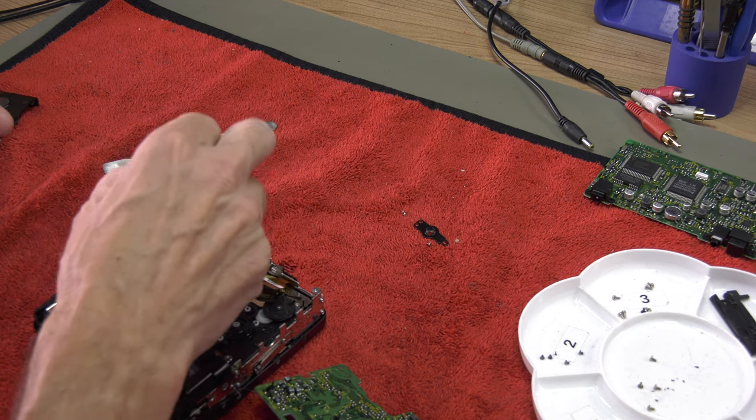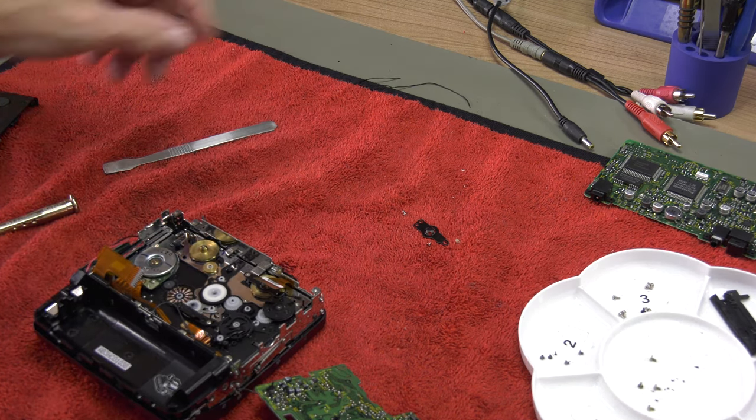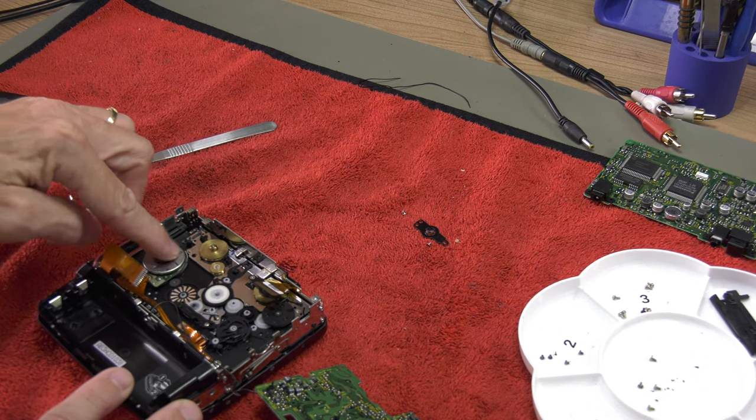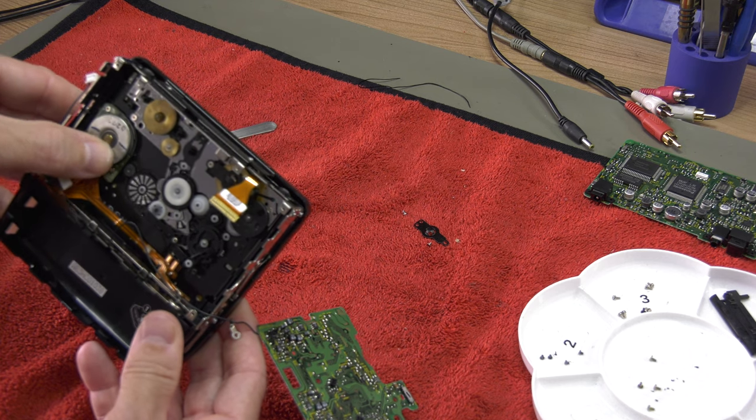Normally the belt that needs replacing is loose, but in this case the belt has deteriorated as well and the remains have now seized the engine. We actually might have made it worse just by trying to start it in the first place.